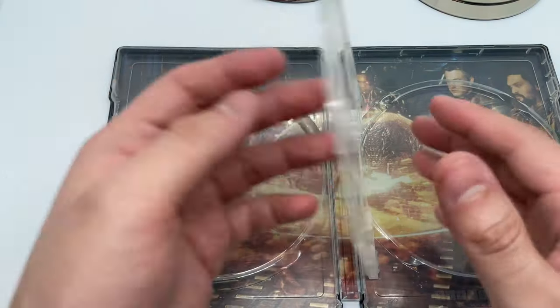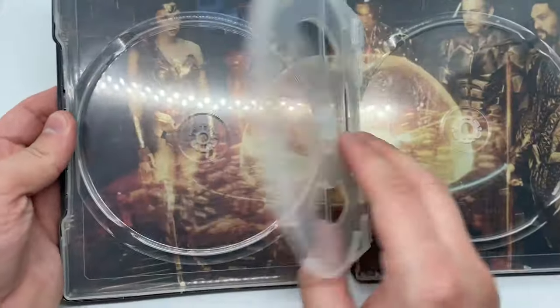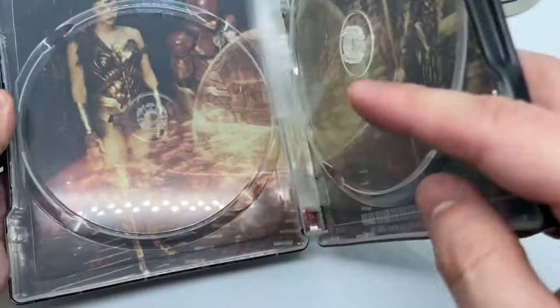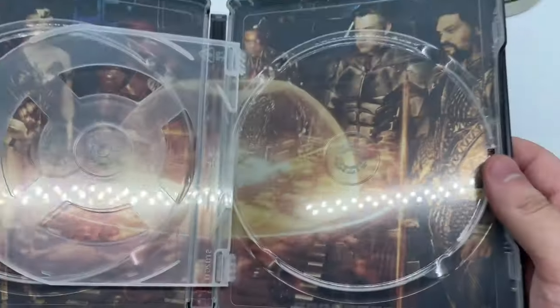Disc two Blu-ray — it'd be cool if they had each hero on the discs or something, that'd be nice. And no stacked disc, which is always a plus. We got the squad right there, very nice, and the steelbook logo right there to make sure it's official.